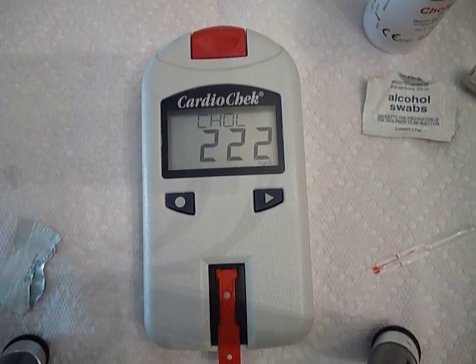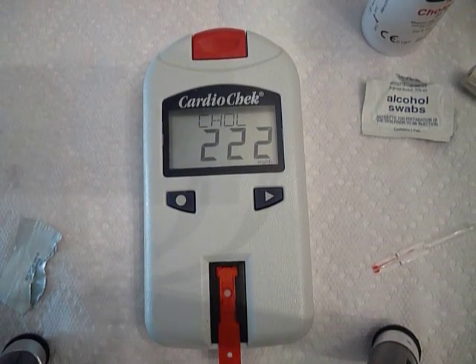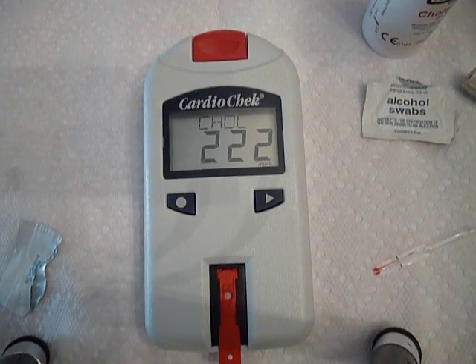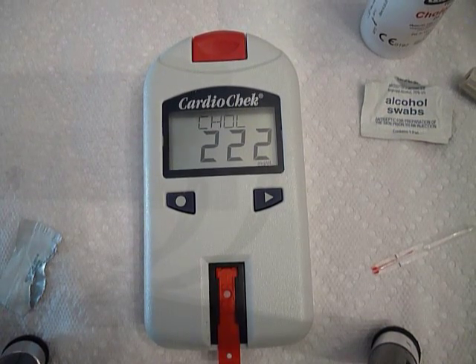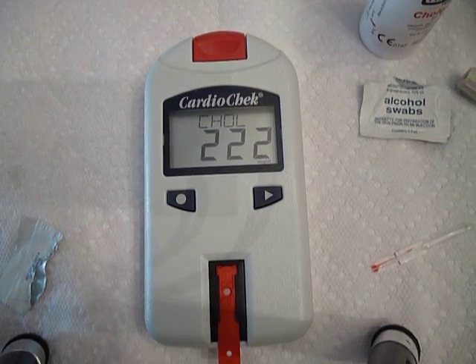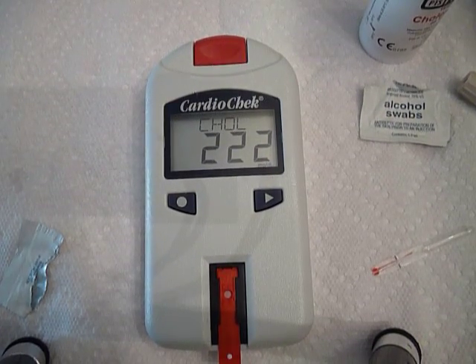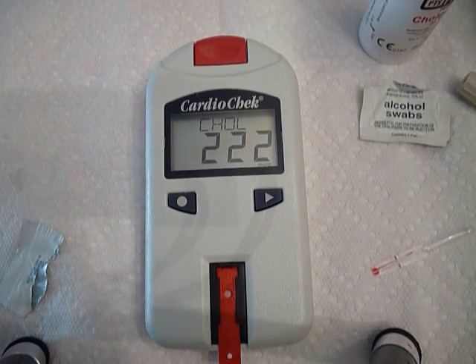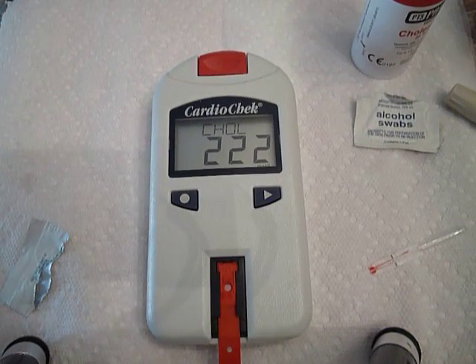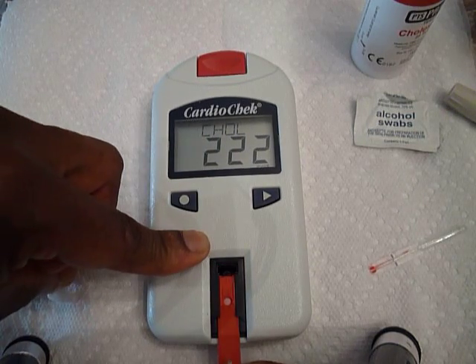222 — that's a little high. It should be under 200. I hate to make excuses but it is the Christmas season. I have been drinking a lot of eggnog without alcohol, and the fat — and of course those chocolate-covered cherries with the clear liquid, I love those. Chocolate, eggnog, and dairy products will drive your cholesterol through the roof. Over the next couple of days as I scale back, it should drop.